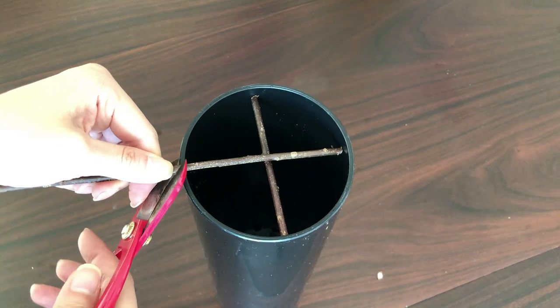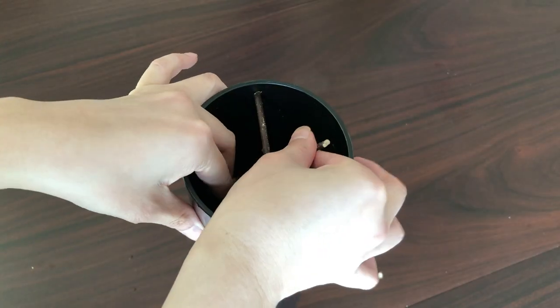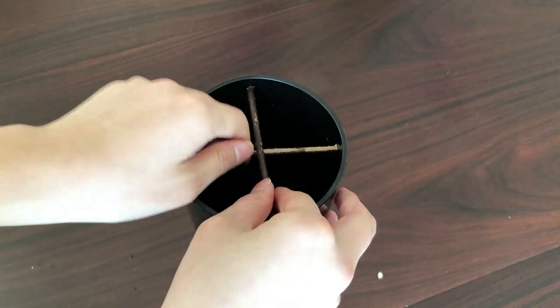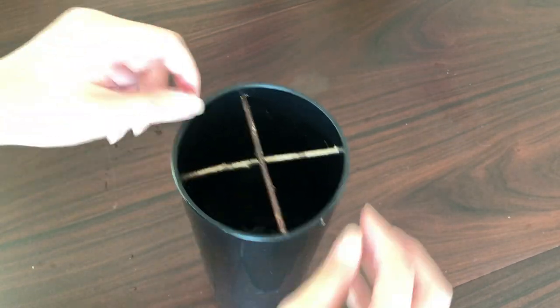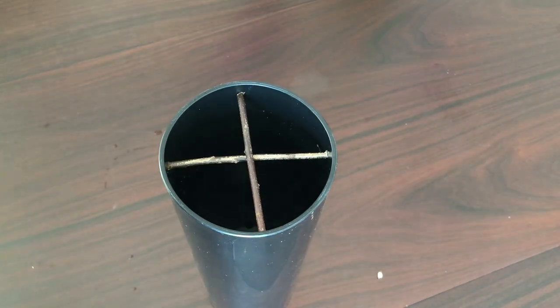Next, cut another bar the same way. This time, we'll fix it vertically underneath the first bar. If that's been done properly, it should look like this. Check to make sure that both branches are firmly fixed. Now you're ready to make an arrangement!